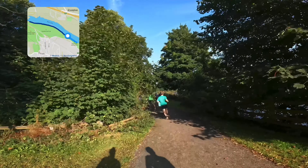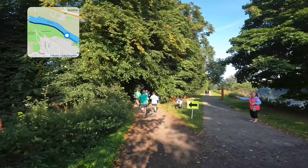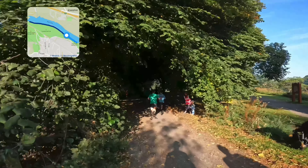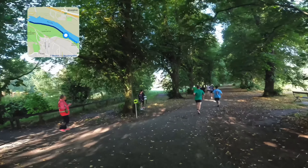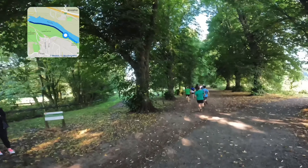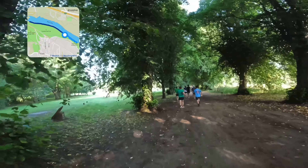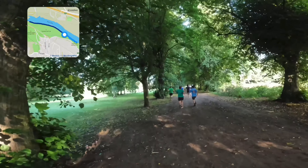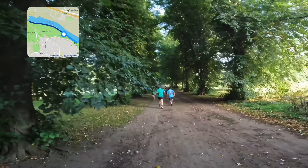Just around this corner, we're going to go just to the left onto a slightly different path. We're now running on compacted soil through the trees where the grass is all worn out. I can imagine in winter this could be full of puddles and mud, but it's pretty flat to run on, so it's not too bad.